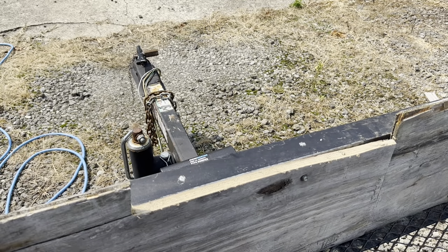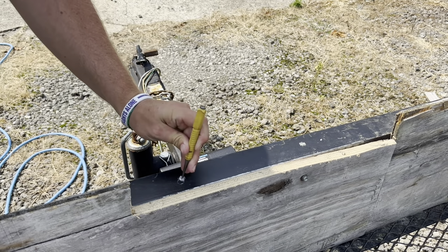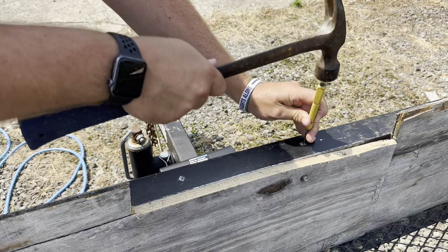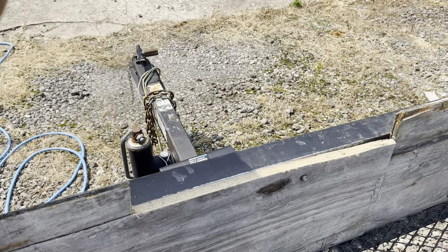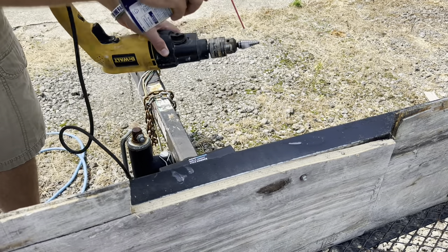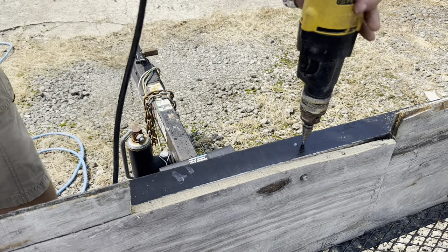I've got my two holes marked. To keep the drill bit from skittering around, take a nail punch, get to about the center, give it a smack — that puts a dent in the metal and keeps your bit from moving around on you. Now when you're doing metal it's going to get hot, so I throw a little WD-40 where I'm drilling and on the bit itself to keep it cool.